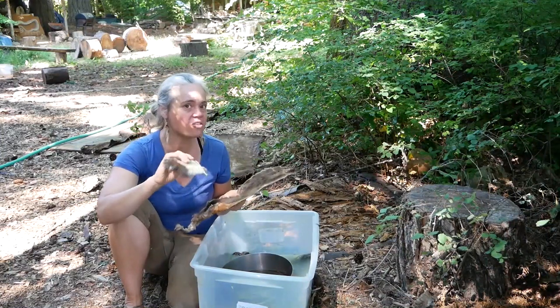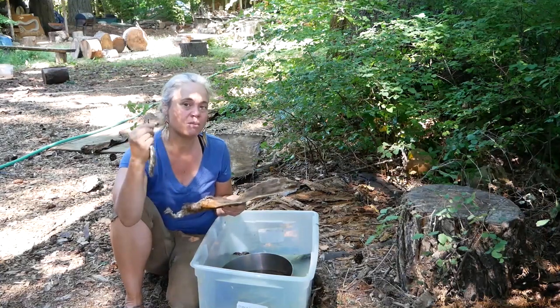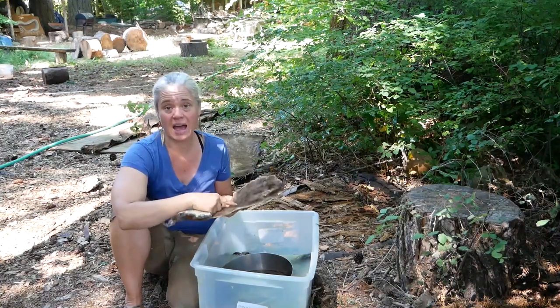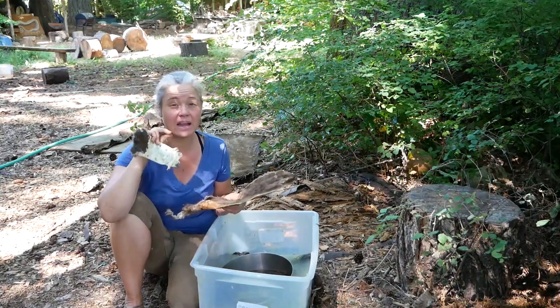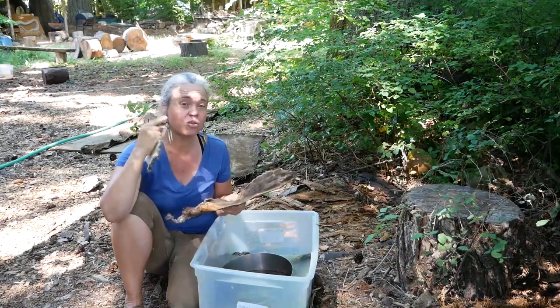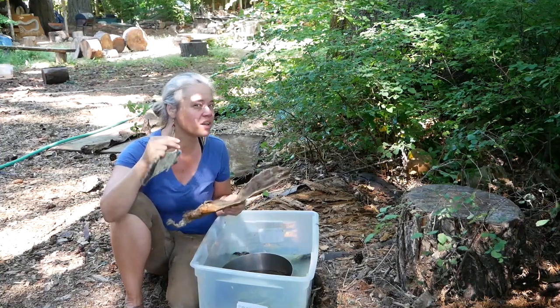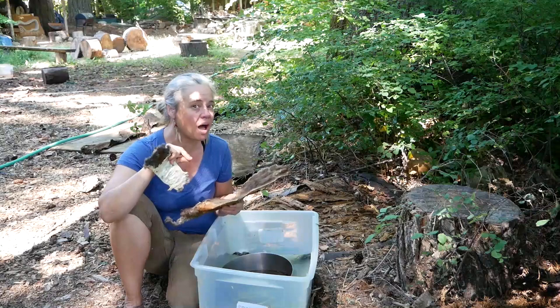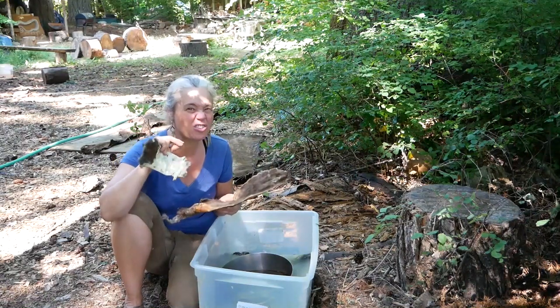The areas moths and beetles go for is the base of the hair right where it meets the grain of the hide. Both moth larvae and hide beetle larvae will chew the grain of the hide as well. Mostly hide beetles are a little more after the skin and moths are a little more after the hair, but both are going to be right at the junction between them.